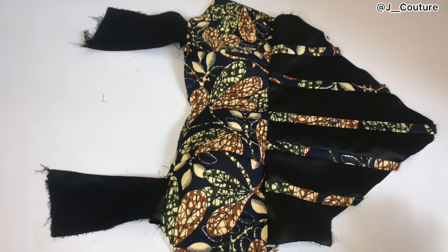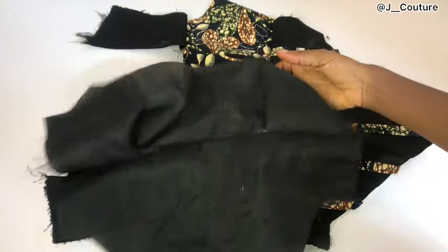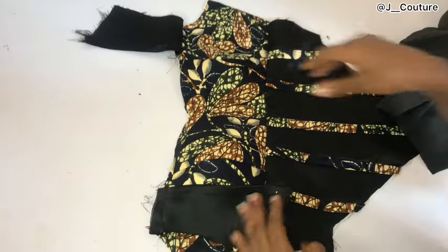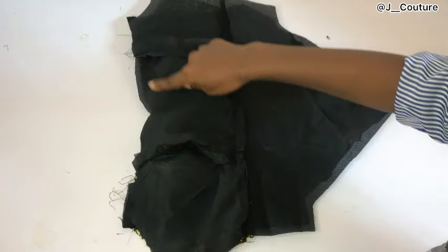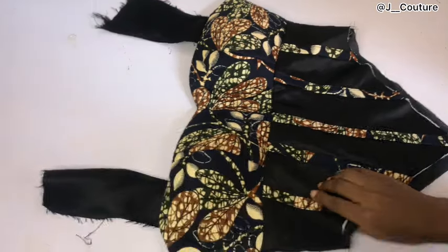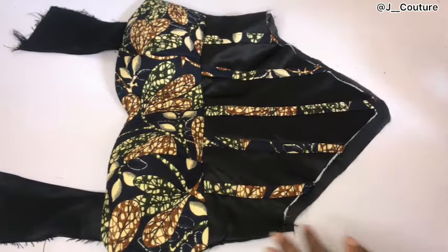After sewing the yoke in place, this is what it looks like. I went ahead to sew my lining piece exactly how I sewed the main fabric. Now I'll sew the lining piece and the main fabric together — I'll turn my yoke over, place the right side of the lining on the right side of the fabric, and pin all the way around. After pinning, I'll sew all the way around and turn it inside out through the base. You can see how neat the inside is — all the rough edges are inside the main fabric.